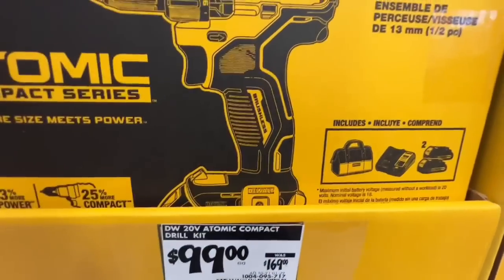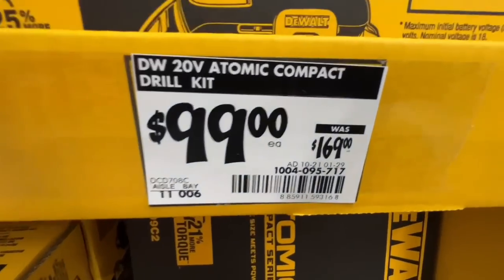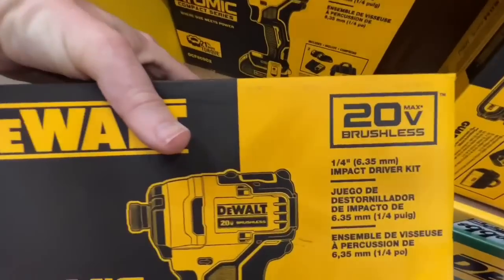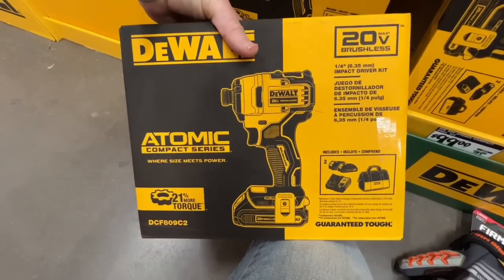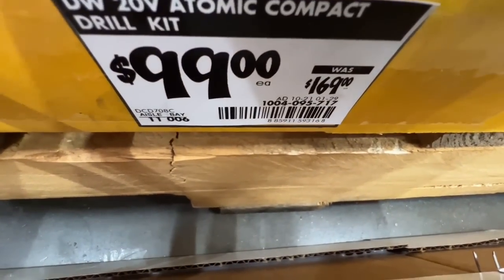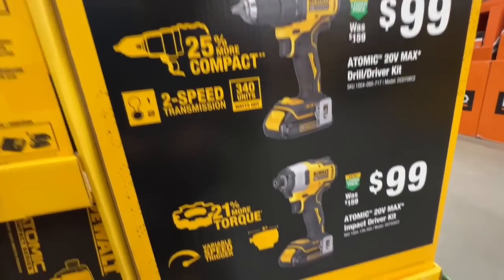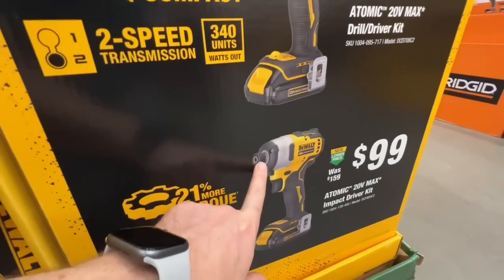$99 for the impact driver kit as well. That's a pretty sweet deal — triple LED on the front, which is one of my favorites, and it has a quick-connect. Stay tuned for a video where I compare quite a few brands.